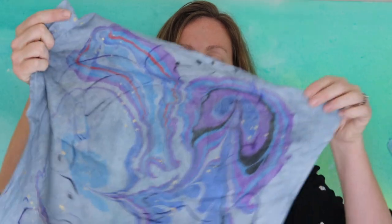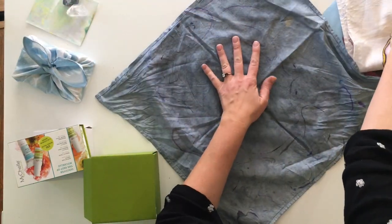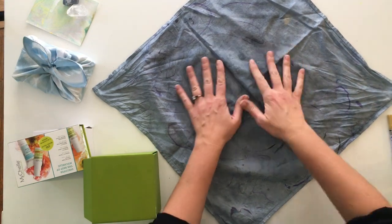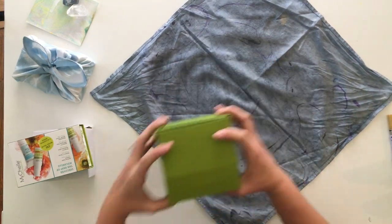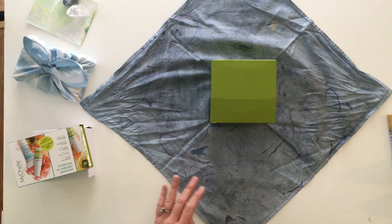Definitely consider doing furoshiki on smaller boxes, although I have seen people do this technique on much larger presents. Smaller rectangular boxes look really cute. Later I'm going to show you how I did this really adorable rabbit furoshiki, which is great for a kid's gift or really any gift. The first thing you're going to want to do now that you have your box all packed up is lay out your textile with the beautiful side down, set up on the diagonal like a diamond, and place your package right in the center.